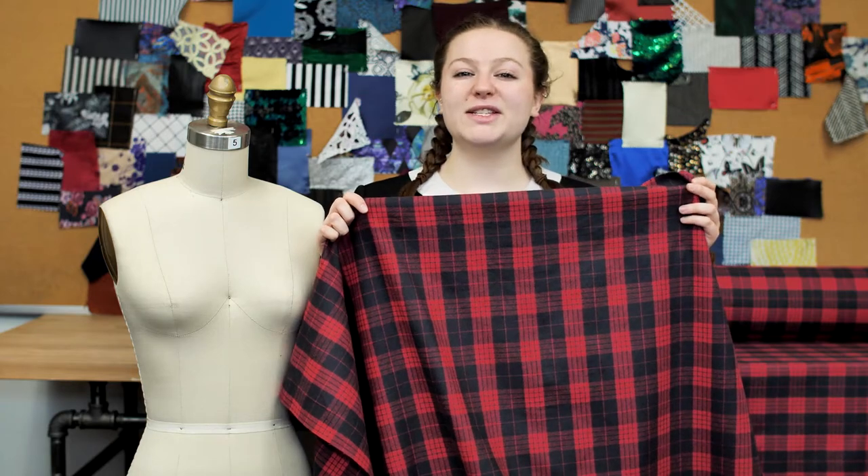This is product number 313730, Mood's Lollipop in Black, Tartan Plaid Cotton Flannel.